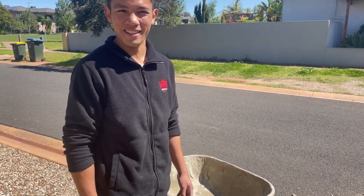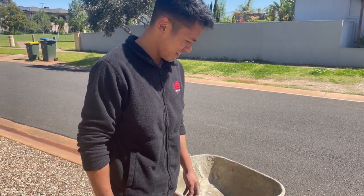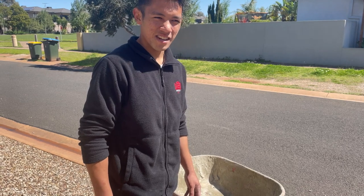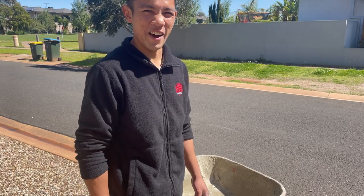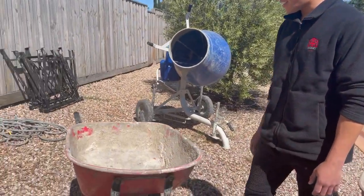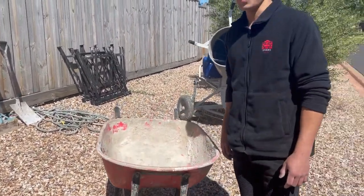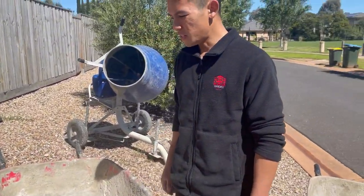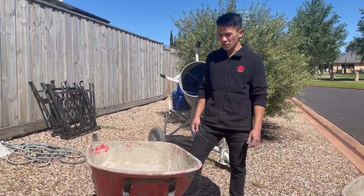It's not a heavy duty one — it's sort of general purpose for moving around bark and that — but I've used it for mud and it's sort of wearing down on me. I've had to change the tyre twice and I think it's on the end of its life soon. This newer one is heavy duty so I'm sure it'll last a bit longer.